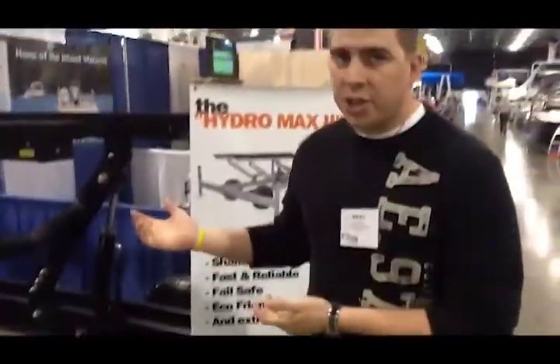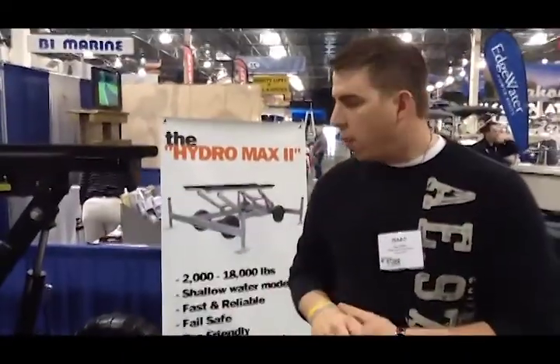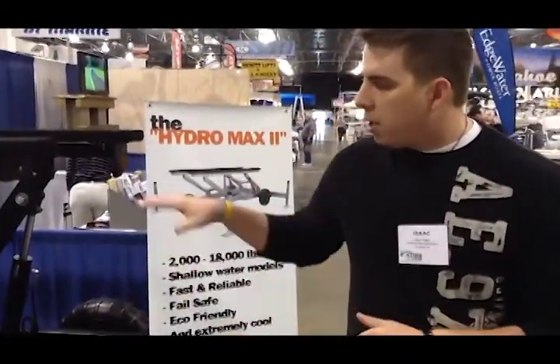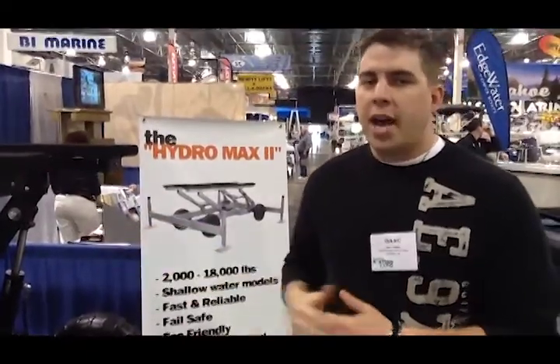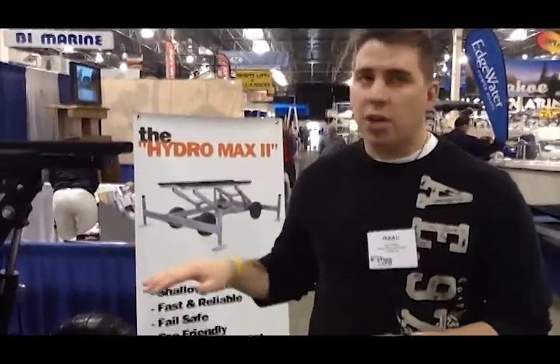Yes, this is our Hydro Max 2 hydraulic boat lift, a 5,000 pound capacity weight class. This is our shallow water design. In our shallow water design, you only need 18 inches of water plus half the draft of your boat. So it's one of the most shallow water hydraulic lifts in the industry.